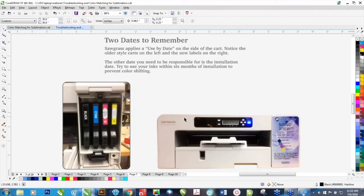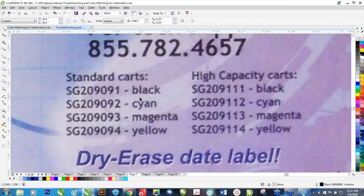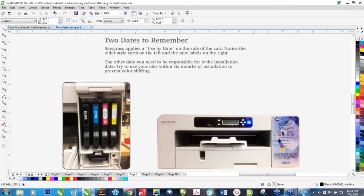If you've purchased a printer within the last two weeks or so, you've probably gotten a sticker for your printer — a dry-erase sticker that you can put on the outside of your printer. You can put the day you install the inks next to the color channel. It also has a list of all the different part numbers in case you need to reorder, and a handy phone number for tech support.